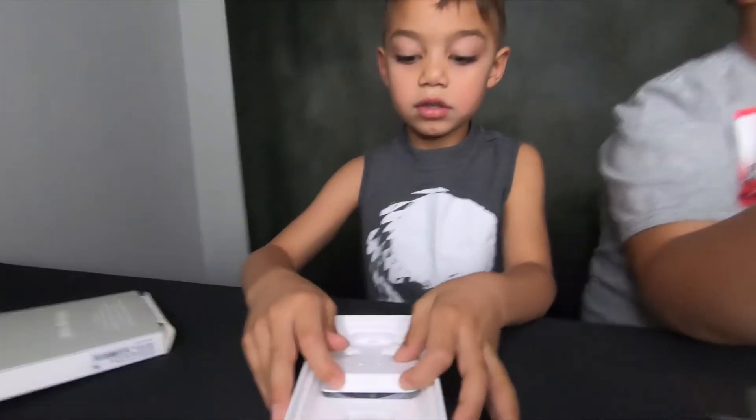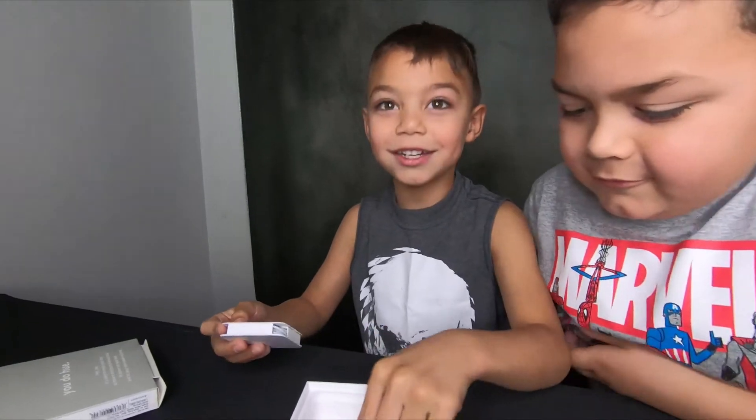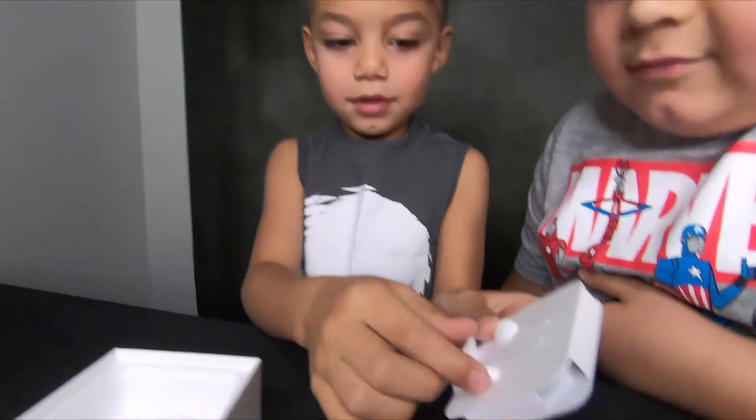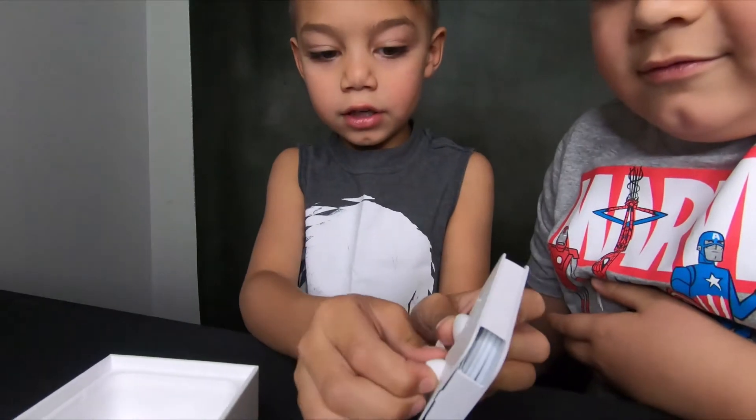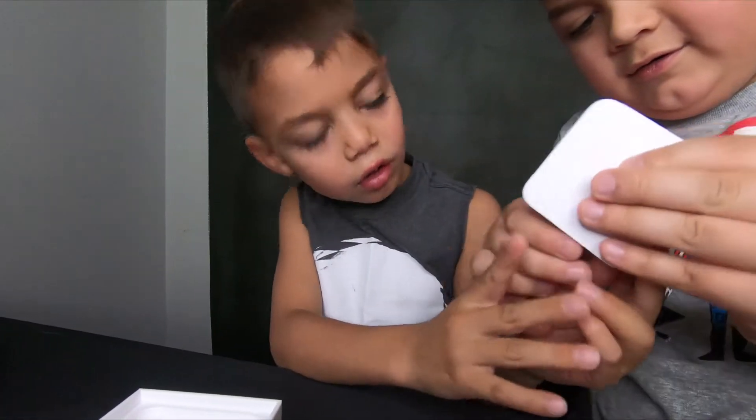Alright, let's check out the rest of the box. What do you have here? There's some accessories in there.